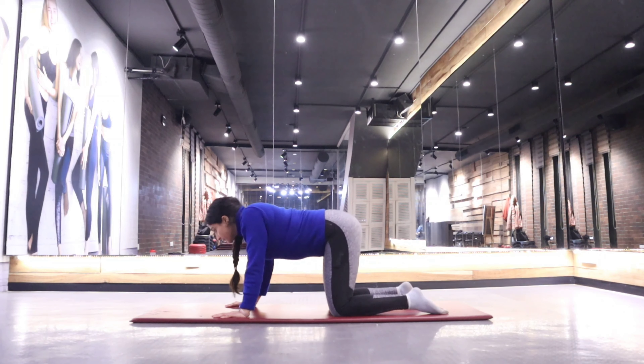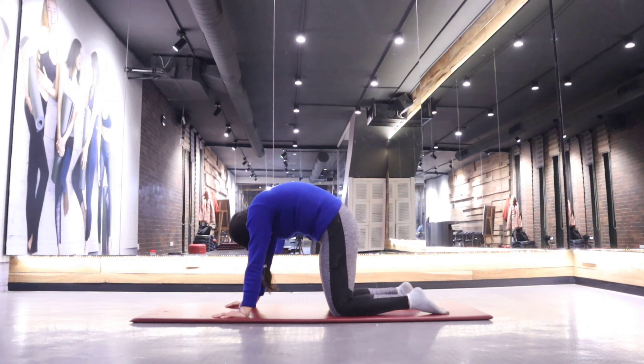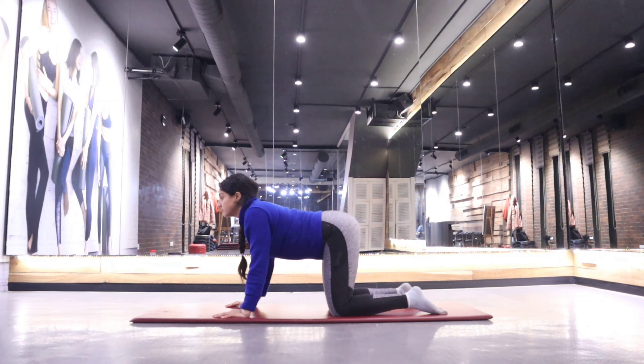When we talk about headstand, usually people think that it is from the head. But basically it is not from the head — it has a lot to do with your forearm and core.